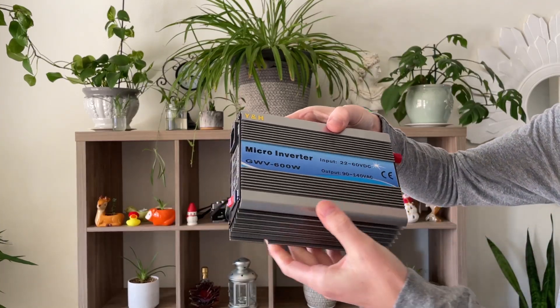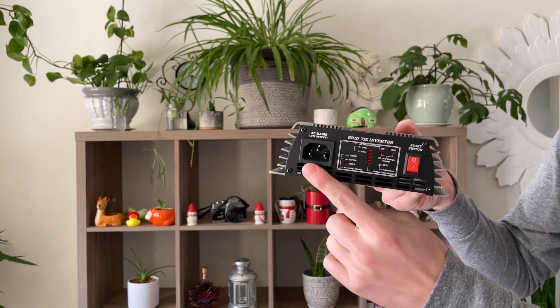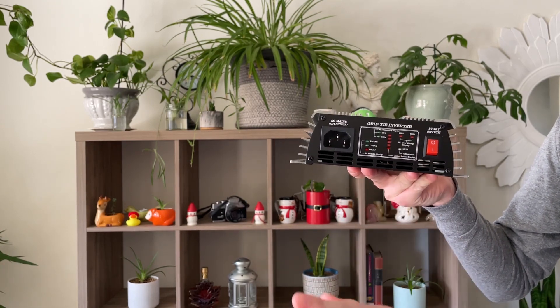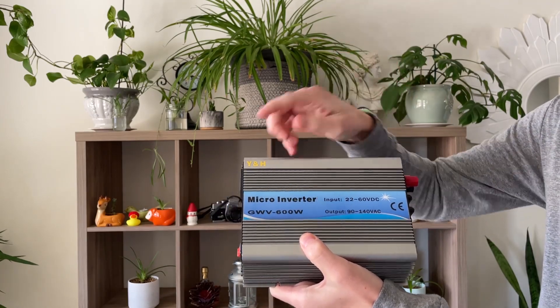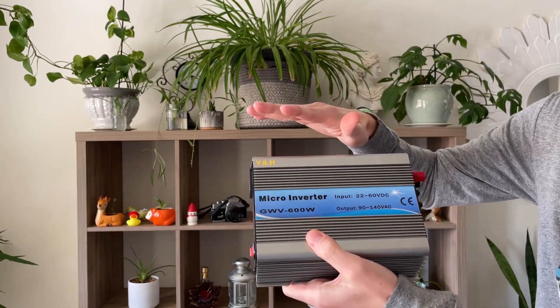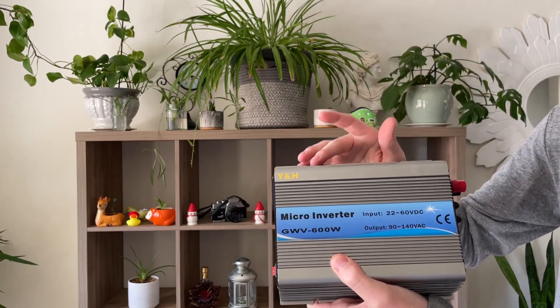But where there's a will, there's a way — or better yet, a product. Say hello to the 600-watt grid tie inverter. You'll notice there's a lack of standard 120-volt AC receptacles. Although this inverter does produce 120 volts AC, it cannot directly power your devices. If this inverter doesn't see 120 volts from the power grid, it shuts down, no longer producing electricity. It's a required feature termed anti-islanding.